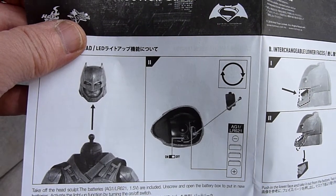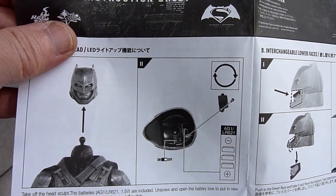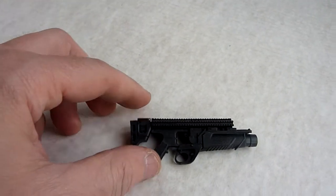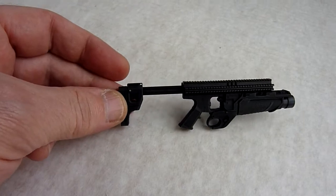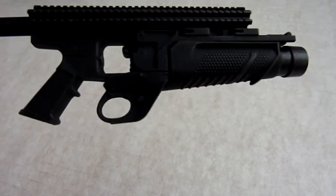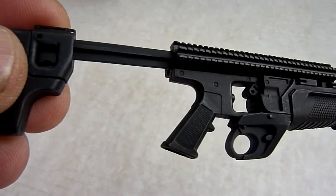The head comes off nice and easy to turn the light-up feature on. And one of the extras you get is his gun, which extends. Looks very nice, nice close-up look.